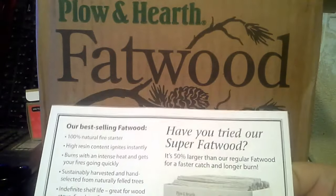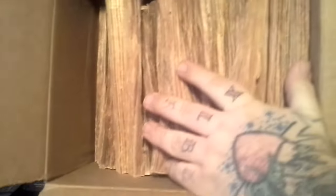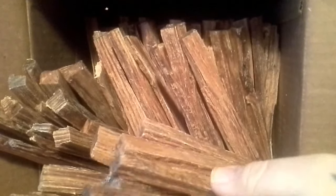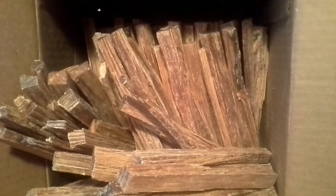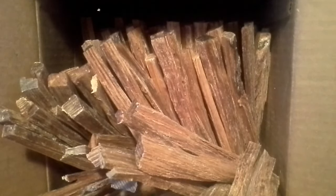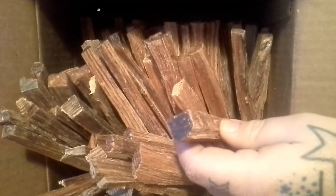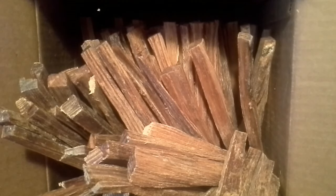Okay, super fatwood. It doesn't look like I'm going to be able to do what I wanted with this stuff — I wanted to be able to make some handles out of them, and none of them looks large enough. The super fatwood is 50% larger than regular fatwood for faster burning. I may have to order some super fatwood. I guess I could try to get some — that piece might be big enough to drill a hole and put a ferro rod down in — but it looks like good fatwood. Nice and resiny.